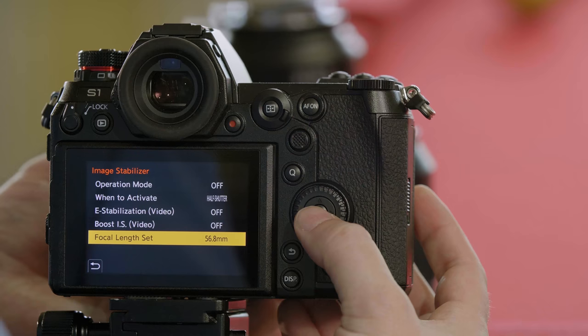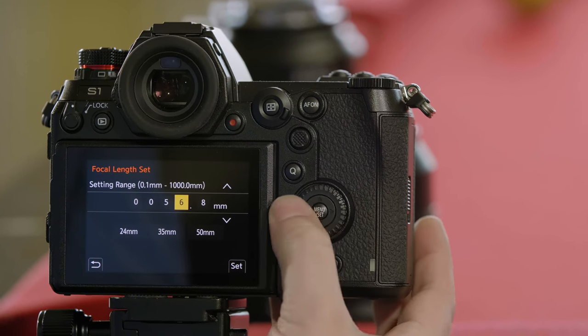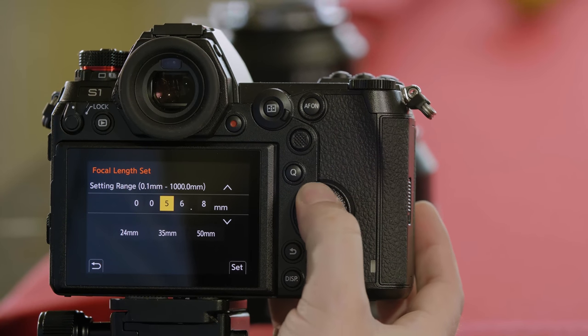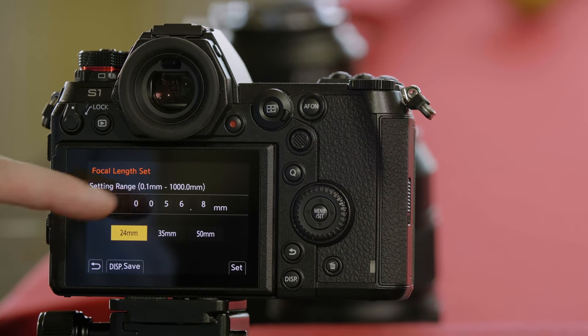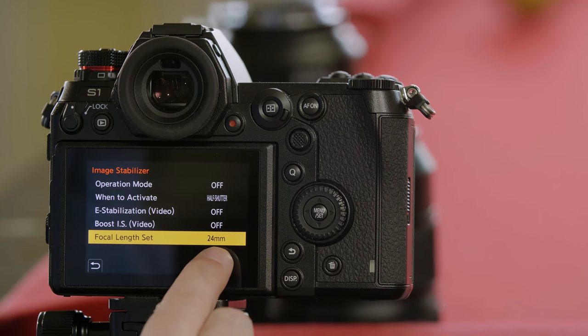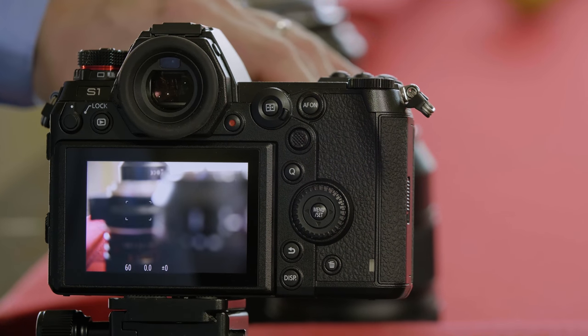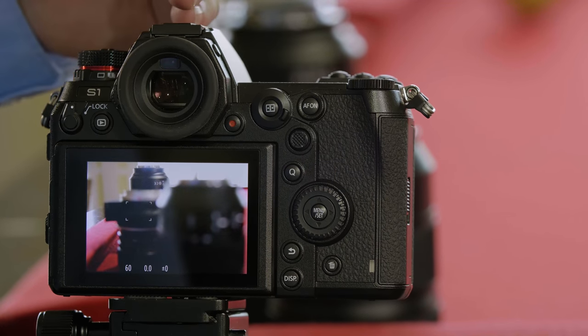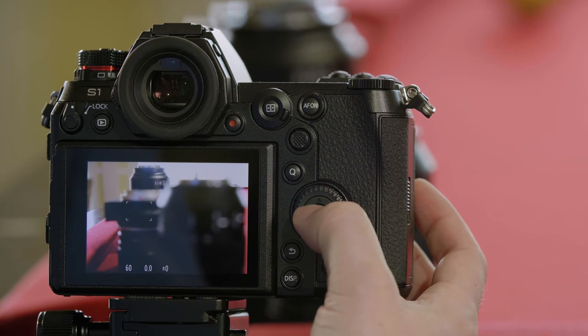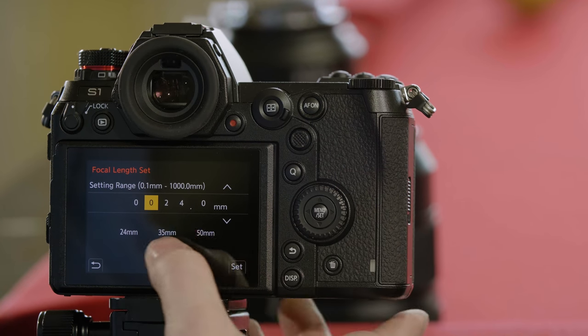At this point we have the lens set to 24 millimeters, so we need to change this to 24. You can either change the numbers here, or you can use one of our presets — in this case that would be 24 millimeter. We hit set, and you can now see 24 millimeter in the menu. Remember with a passive lens, if we zoom the lens to 50 millimeters, it cannot communicate that it's at 50, so you need to go back into the menu and change the focal length to 50 millimeters.